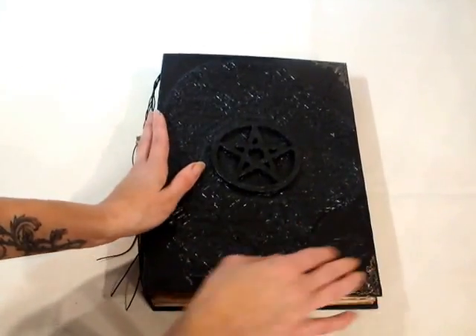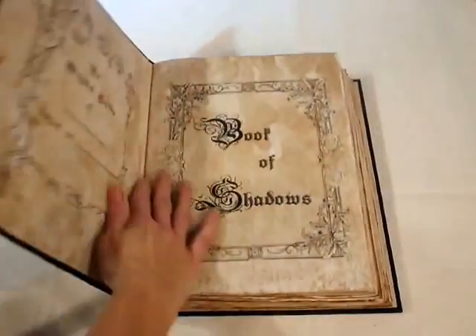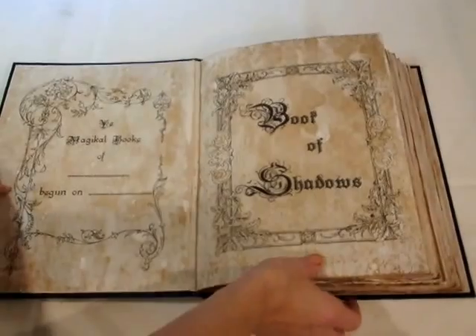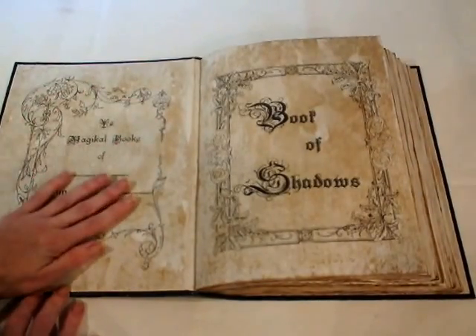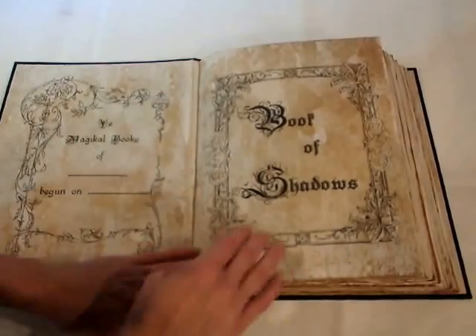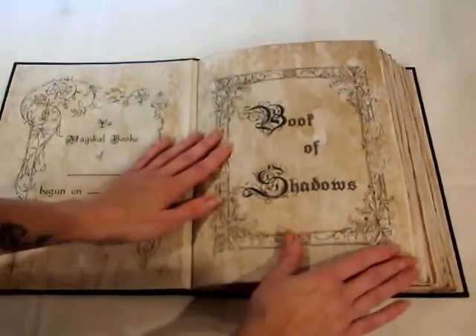Inside there's a page for who the book belongs to, and a title page that reads 'Book of Shadows,' which makes one section of the book. There are seven sections in total.